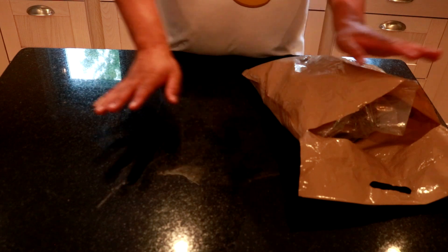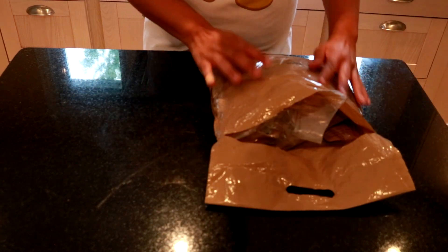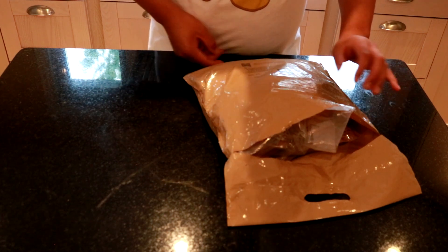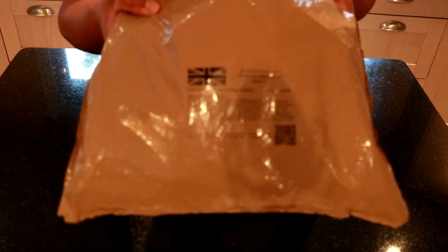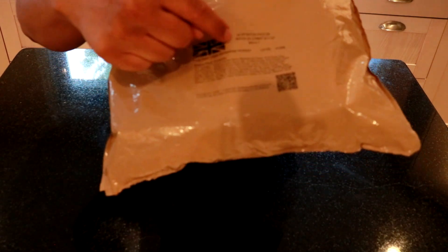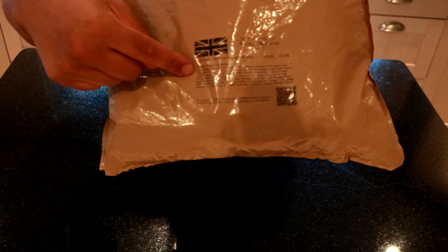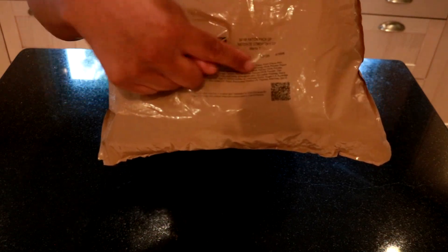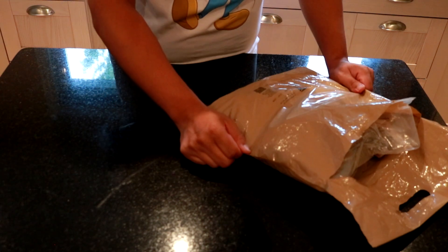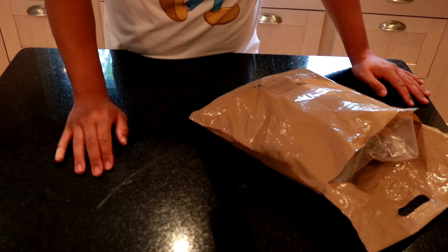So hopefully you can see everything okay from this angle. The menu I've chosen is called Menu One. It's impossible to see on camera but we have a little Union Jack, all the information, the pack date, and basically a rundown of what comes in this kit. I chose Menu One which has pork sausage and beans in tomato sauce and meatballs and pasta.